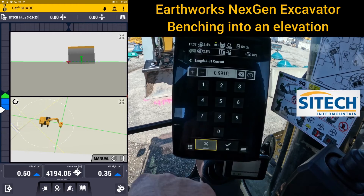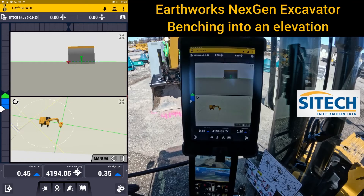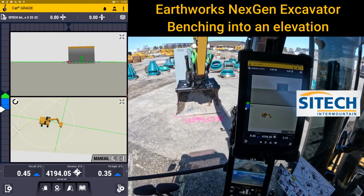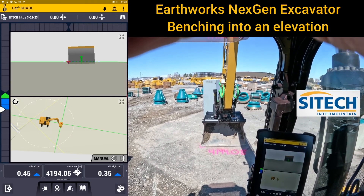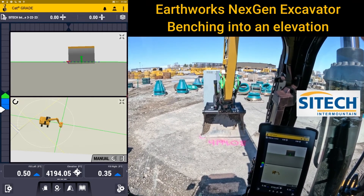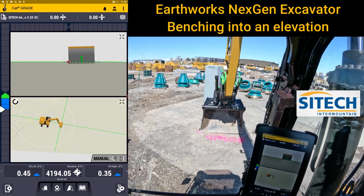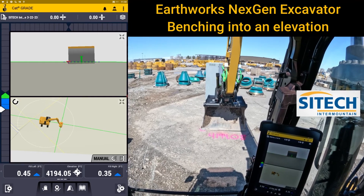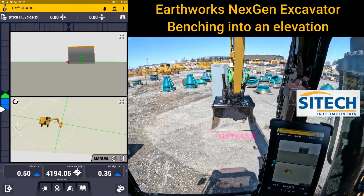As soon as you're done, just hit okay, then hit home and you're done. You'll get a quick warning on our screen saying an adjustment has been made, and then the elevation will come back in — just make sure it matches. The worst thing you can do is grade for an entire day or a week and be cutting the elevations wrong. Thank you for watching this Earthworks training video from SiteTech Intermountain on benching in to an elevation on a next-gen excavator running Earthworks.